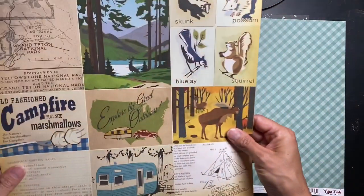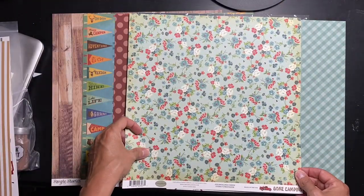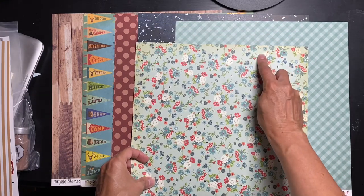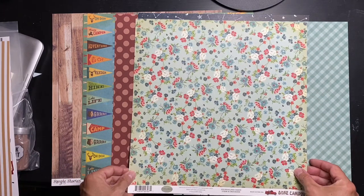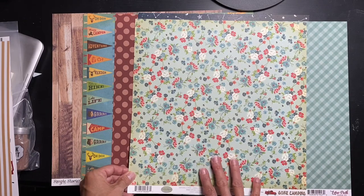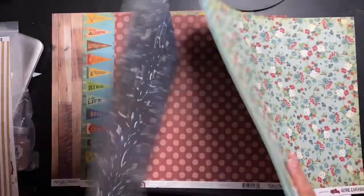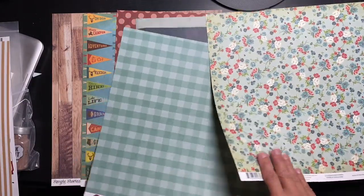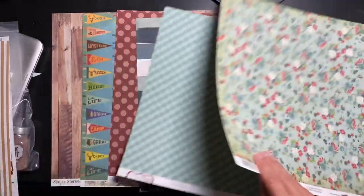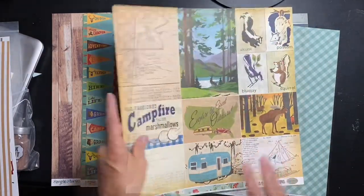This must be Carta Bella again — Gone Camping by Carta Bella. Oh, this is beautiful! These are called Journaling Cards. Look at this together with some of that bricky red — I like that. This is such a gorgeous floral and I'm already pre-designing a scrapbooking page. This and this on one page — absolutely gorgeous.